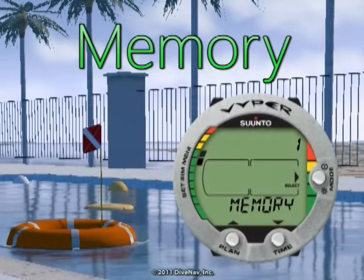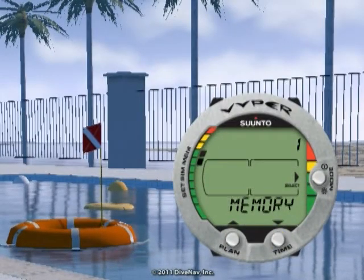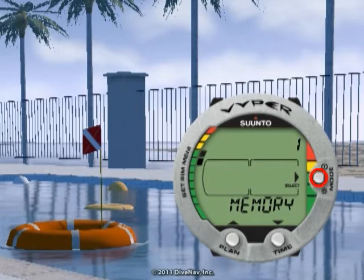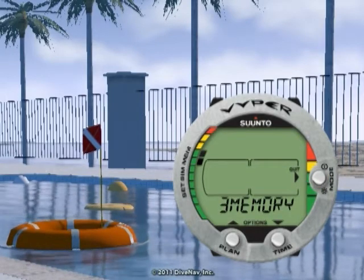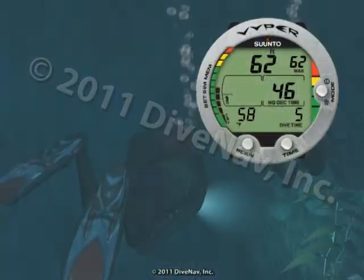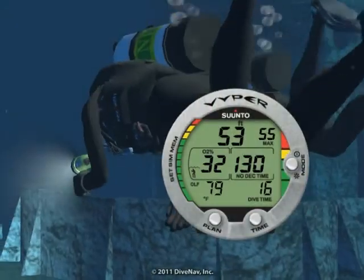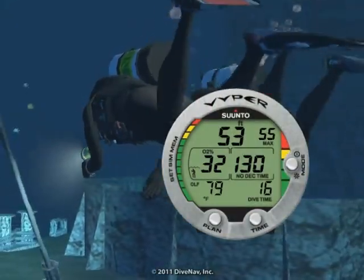Let's get started. First, we will give you an overview of the Viper. Then, we will cover its features, and we will explain how to read the various displays and how to navigate the various screens using its three buttons. We will then take you underwater making a typical dive with air, and we will also take you on a Nitrox dive.